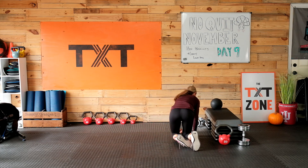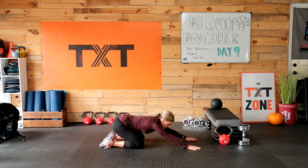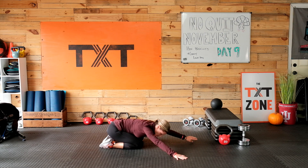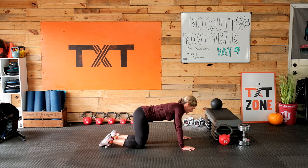A little bit of rest here. What we're going to do is just let those glutes stretch out — push back into them a bit, rock them side to side, let them go. Maybe walk side to side.